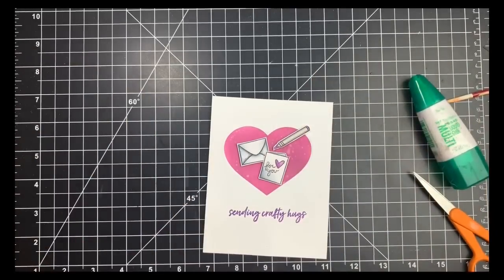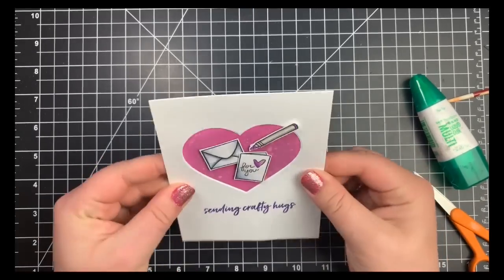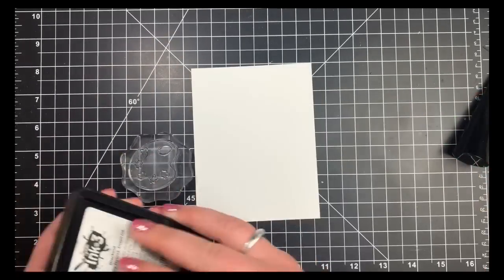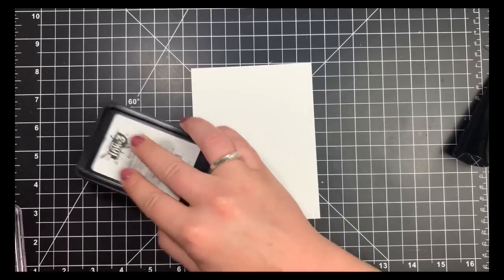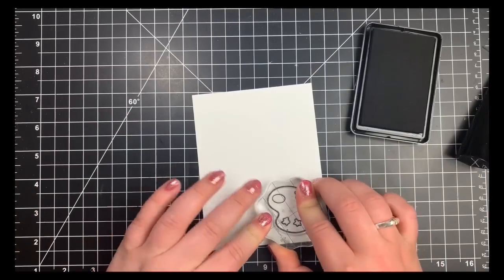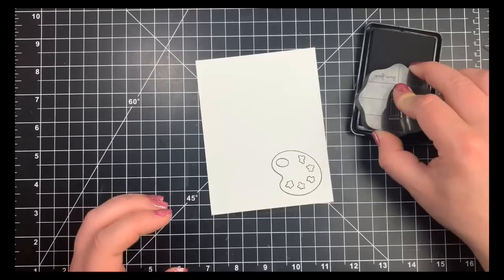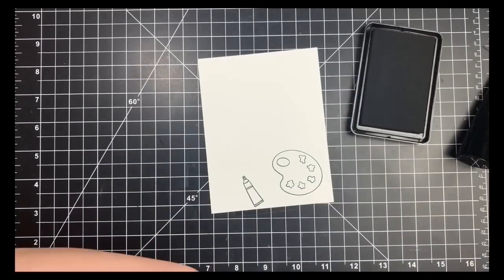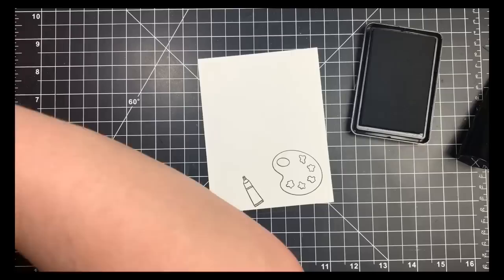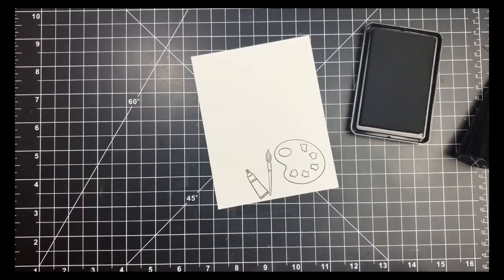For card two, it's going to be more of a one-layer card. I'm stamping out my images directly onto my card panel — a piece of Neenah Solar White 80-pound cardstock cut down to five-and-a-half by four-and-a-quarter. I'm concentrating the images in the lower left-hand corner. Since this is a clean and simple card there's going to be a lot of white space, so I'm bunching the images together using just three from the stamp set, spacing them so I don't have to mask.